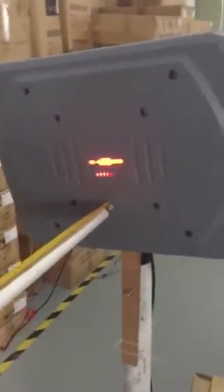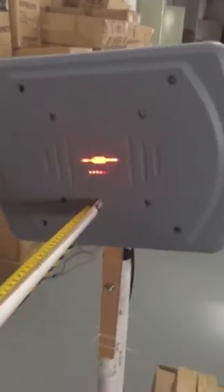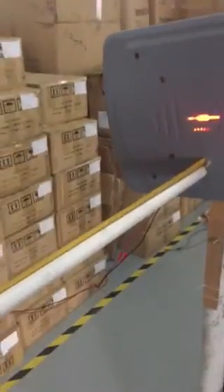This is the Jitai JP-99 long-range proximity parking reader. We are now testing the reading range. The maximum reading range is 1 meter and 14 cm.